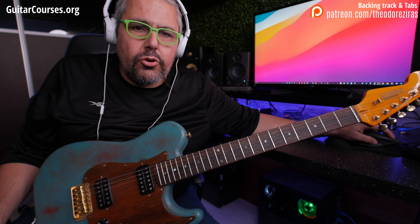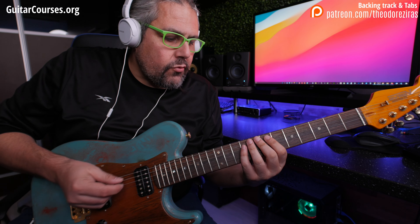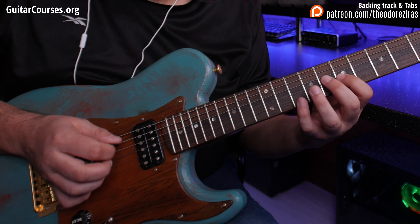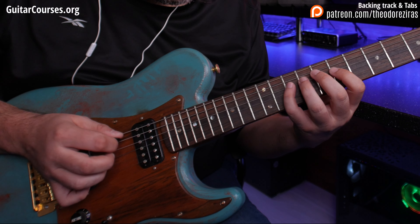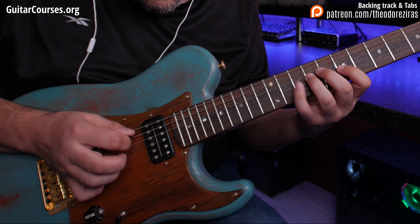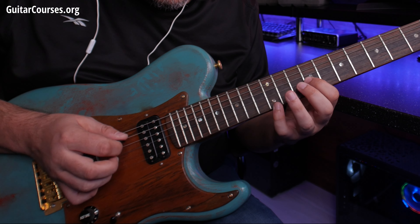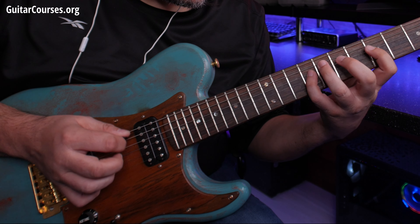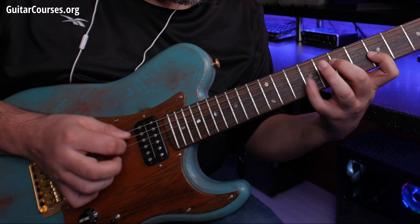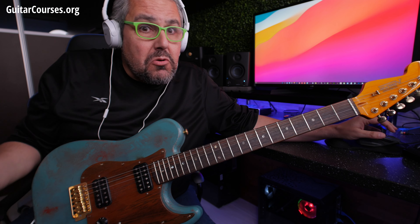And now I'll do it really, really slow for you. I put the tempo at 60 and I play four notes per beat. So this is the lick at slow tempo. It sounds cool and it will remind you of many, many things. So this is the main idea.